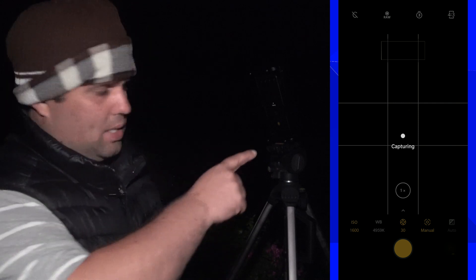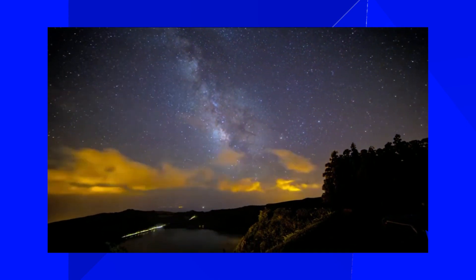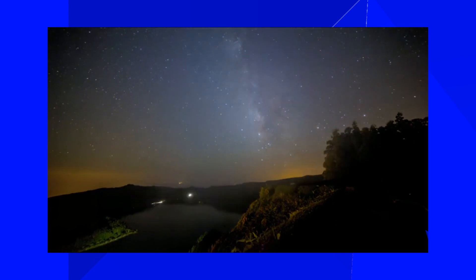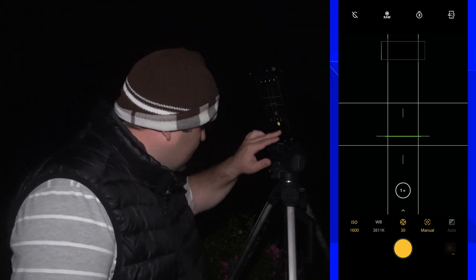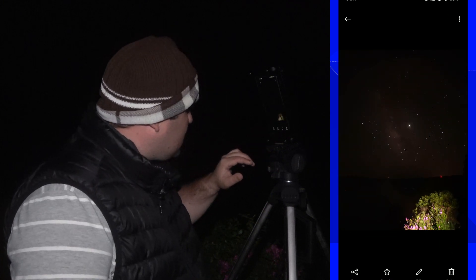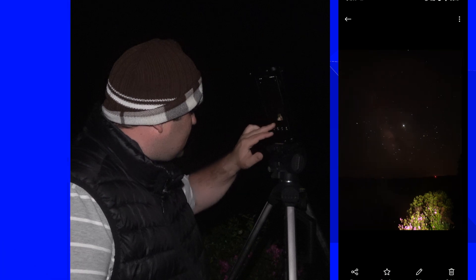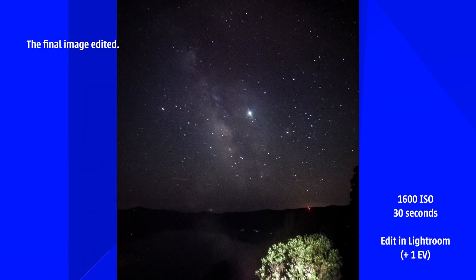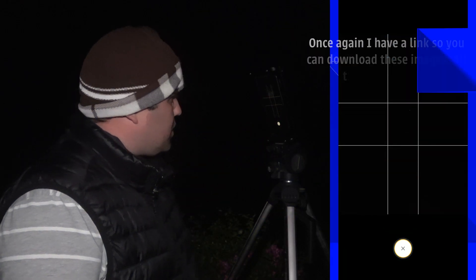My big DSLR is over there taking a time-lapse of the Milky Way — if you didn't know, I make time-lapses, so check out my playlist for those. Let's check the result — we have a little bit more detail at 1600, but honestly let's add one more stop of light and go to 3200 ISO.